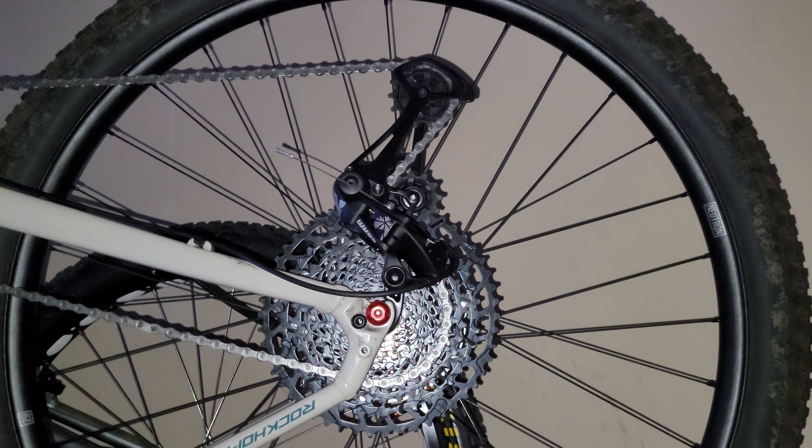Compared to this rear derailleur hanger versus that one, there's been a big improvement. So I realised the number one culprit was the hanger. If you're suffering from gearing issues and you've put on a new derailleur and still have the same issue, the chances are very high that your rear derailleur hanger is bent. When I bought my bike, the first thing I made sure was: can I replace my rear derailleur hanger? And I was like, yes I can. It's a good thing I did my research or I would have had myself a problem.